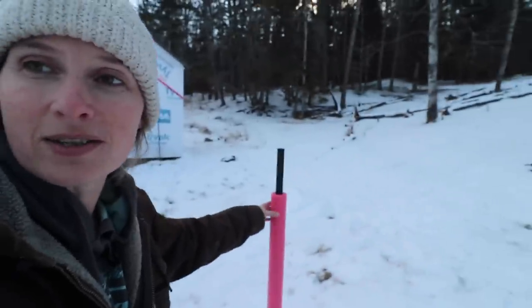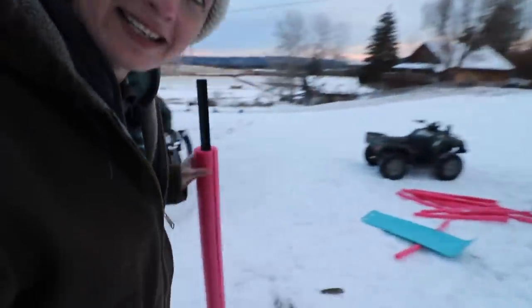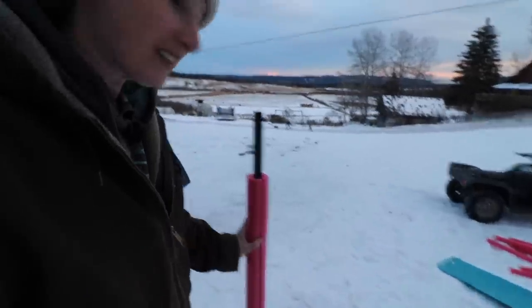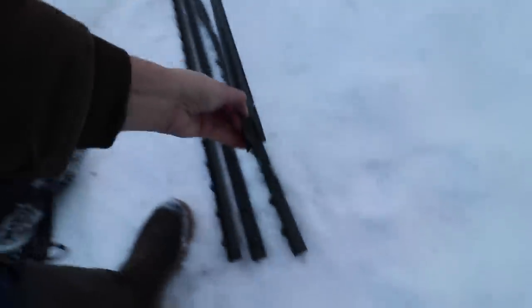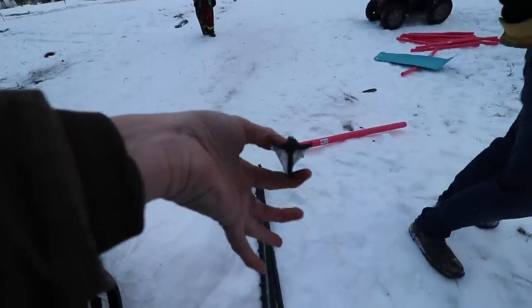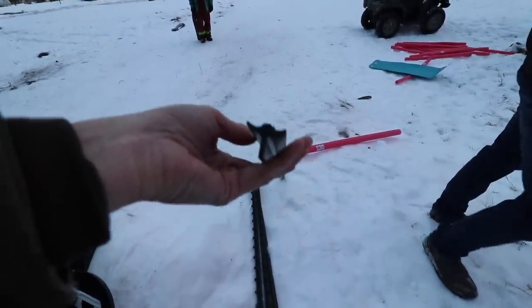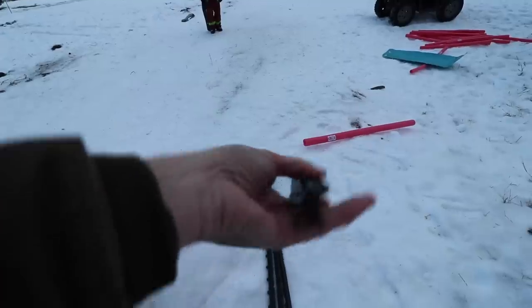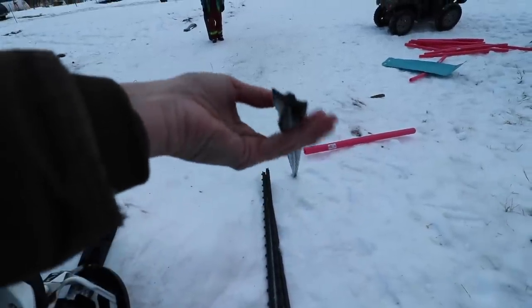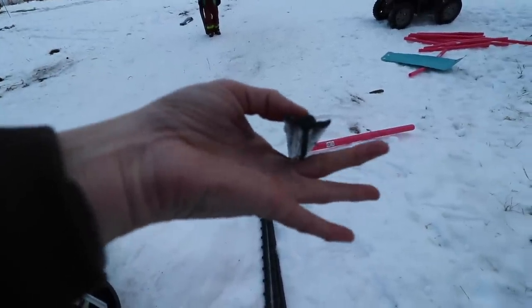So Dan just went down and sliced them and it worked perfectly - so that's great. These are called T posts because they look like a T, and I actually didn't learn this until this past summer even though we've been using these posts for a while. Like, why are these called T posts? Pretty obvious.